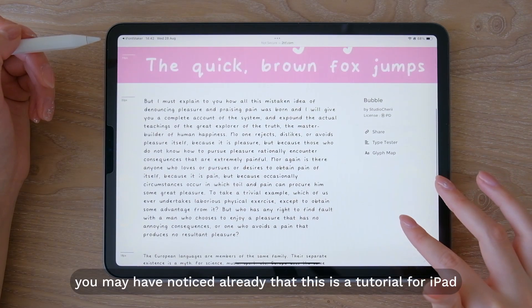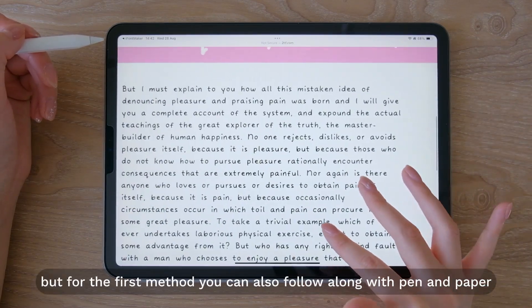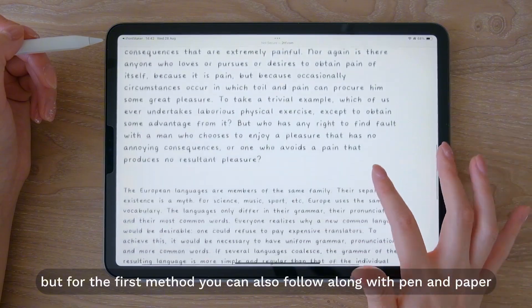So you may have noticed already that this is a tutorial for iPad, but for the first method you can also follow along with pen and paper.